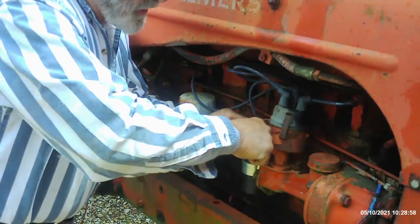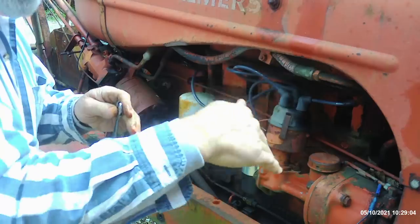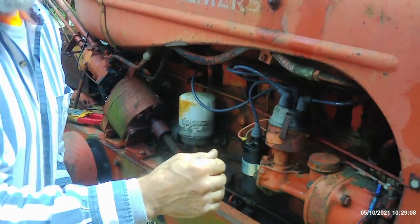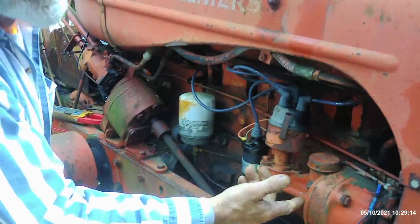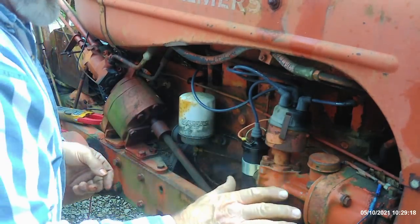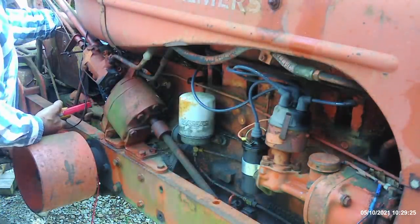I've not even pulled the starter button yet, so I don't really know if the engine's locked up. I couldn't turn it with the crank because the crankshaft sticking out the front where you put your crank on looked like it had been bent a little bit, and I'd have to drive it in to engage it on the harmonic balancer on the bottom of the crankshaft. By driving it in, I wouldn't be able to retract it, so I opted not to do that.